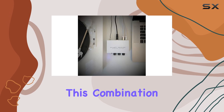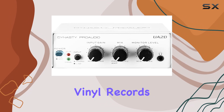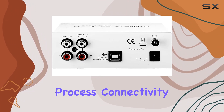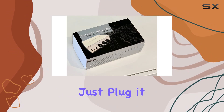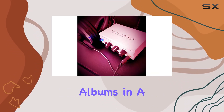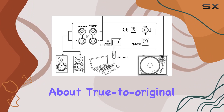This combination delivers an RIAA-equalized low-noise phono and line-level audio signals, ensuring your vinyl record's authentic sound is faithfully captured during the conversion process. Connectivity is a breeze — just plug it into your computer's USB port and you're ready to preserve your favorite albums in a digital format. No quality loss here; it's all about true-to-original sound.